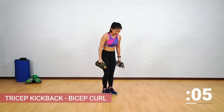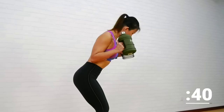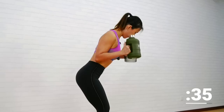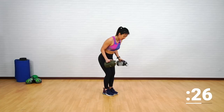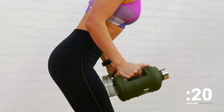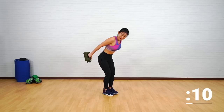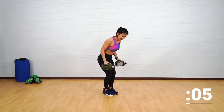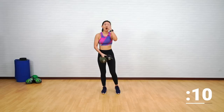Working on our arms — triceps as well as biceps. Hinge forward, keep your elbows bent slightly. Tricep kickback — always keep your elbows pointed back. Kick it back, control it down, curl it up, back down. The movement should come from your forearms. Engage your triceps and biceps — do not just swing it. Squeeze at the top for one count, curl it up, hold, then lower it down.